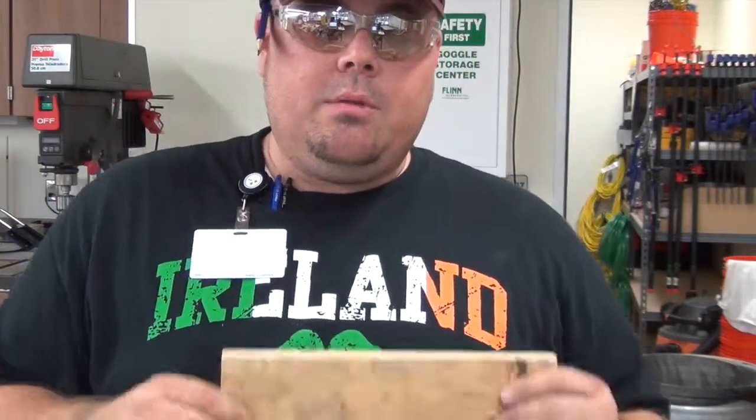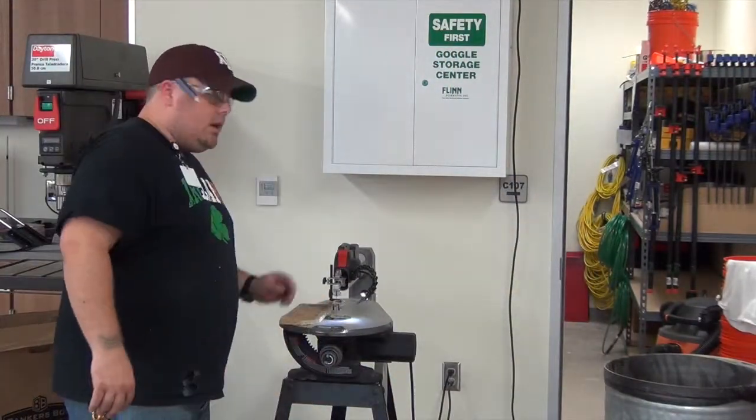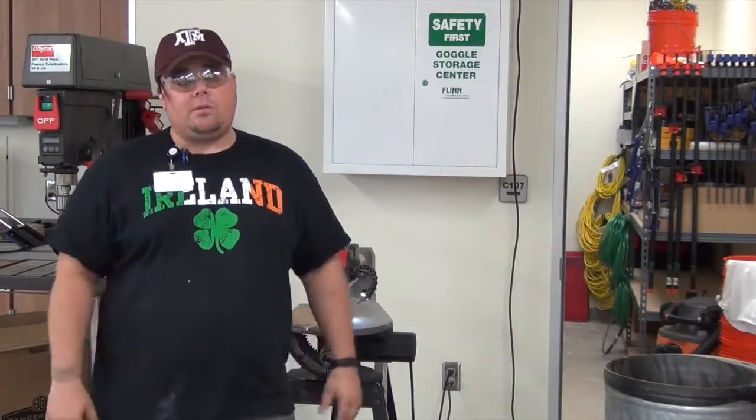As you grow, the material and the work you're doing is going to grow with you. If you have any questions about using the scroll saw, come find a facilitator or someone who has more experience with the saw. If you don't, keep up the good work — thanks.